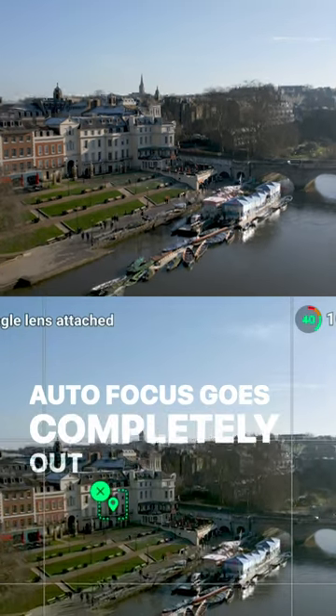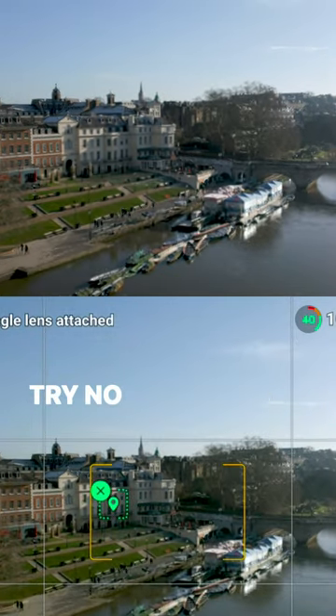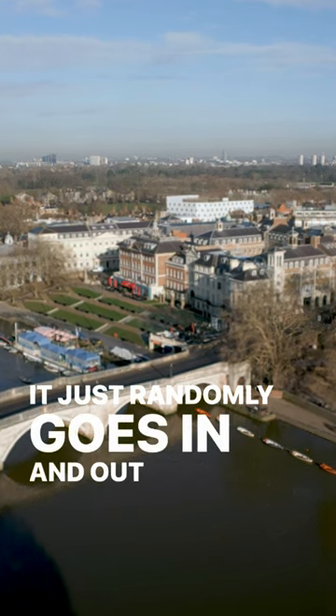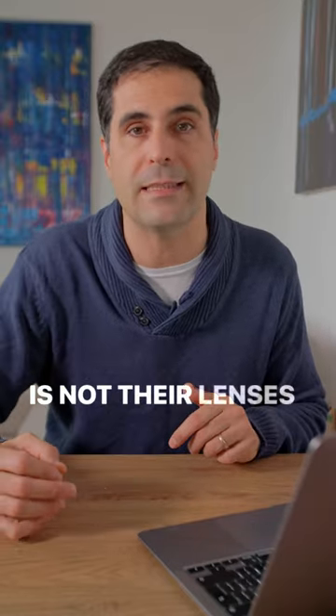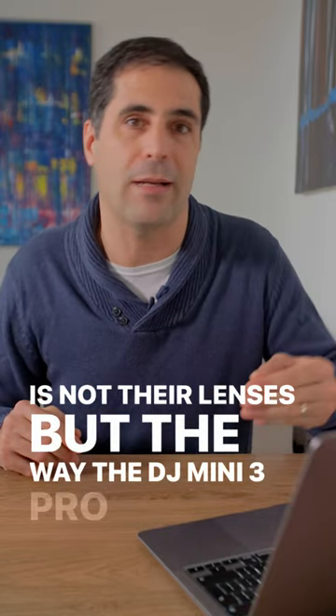The autofocus goes completely out of whack — no matter what you try, no matter what you do, it just randomly goes in and out of focus. I reached out to Freewell and they told me that the problem is not their lenses, but the way the DJI Mini 3 Pro lens is designed.